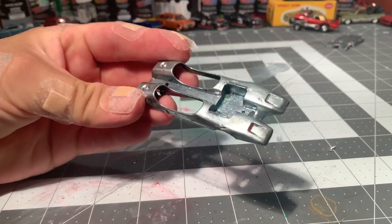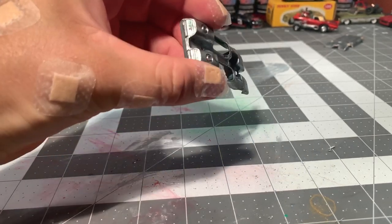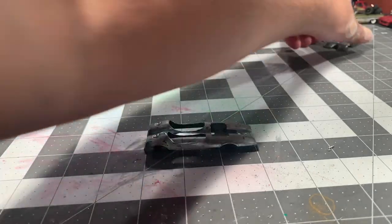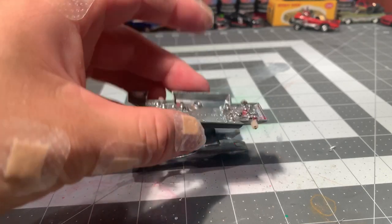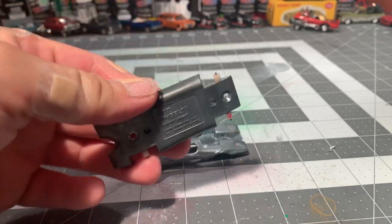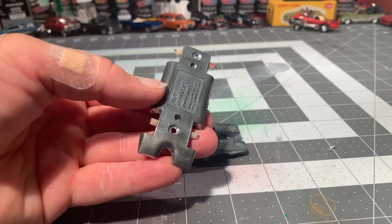Here's what it looks like all stripped down. The body and base is in excellent shape — it should polish right up. We're going to throw both of those in some Lime Away for about four minutes.